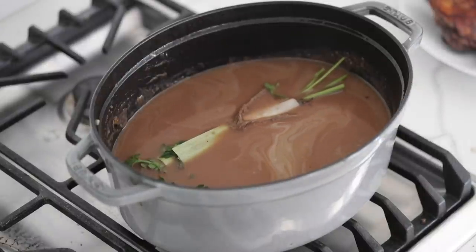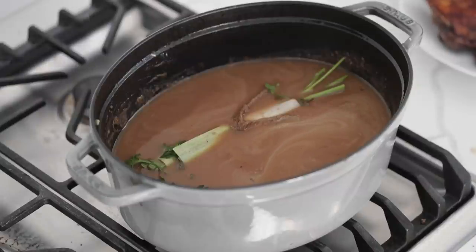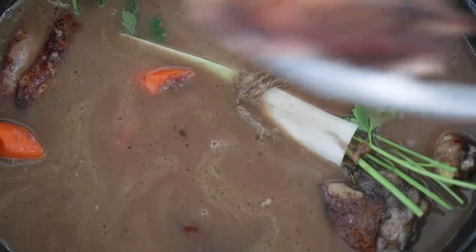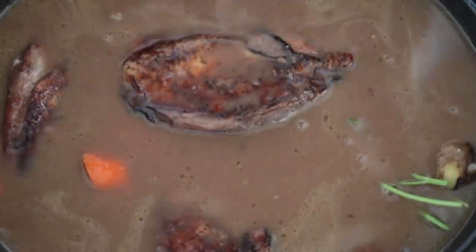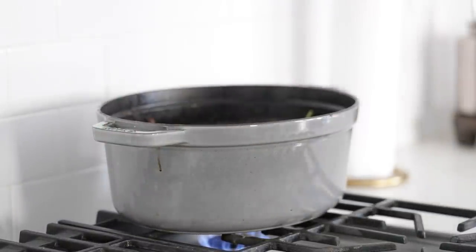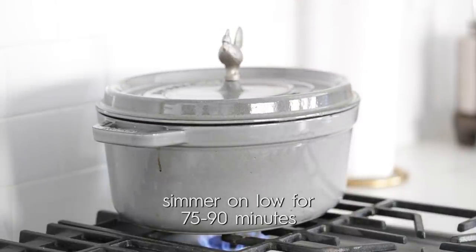Then what you wanna do is simply add the chicken in there and make sure it fills up. I know you had to do it in batches, but you'll be able to sort of stack it in there, no problem at all. I'm gonna transfer burners because the one I cooked it on was super high and hot — this back one is nice and low. Go ahead and add the lid on there, and we wanna cook it for between 75 and 90 minutes total.